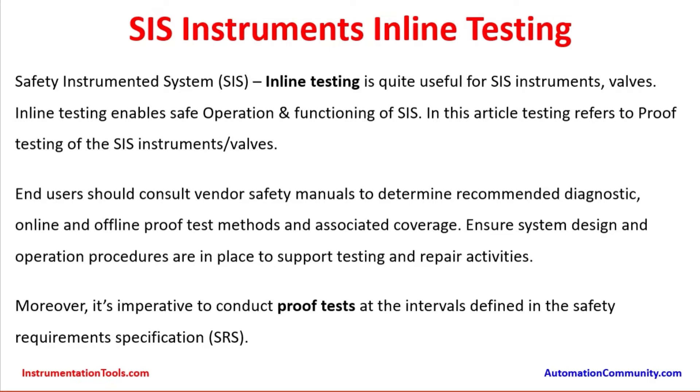The user has to look into different aspects to determine the different online and offline test methods possible with those instruments. It is imperative to conduct proof tests at the intervals specified in the safety requirement specifications. In general, the safety requirement specification determines the proof test coverage to be done in a certain period — like 2 years, 3 years, or 4 years — depending on the type of instrument configuration, the number of instruments available, and the voting systems.